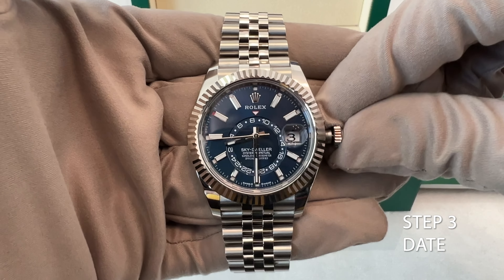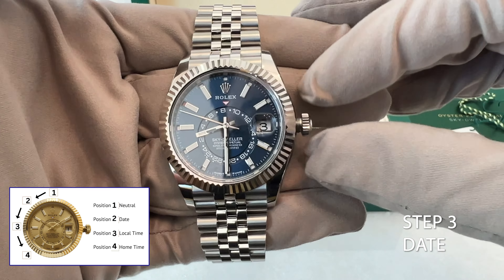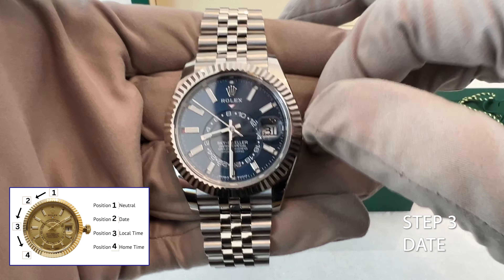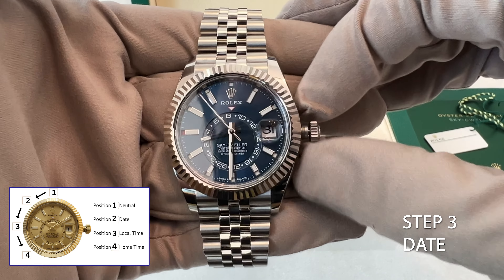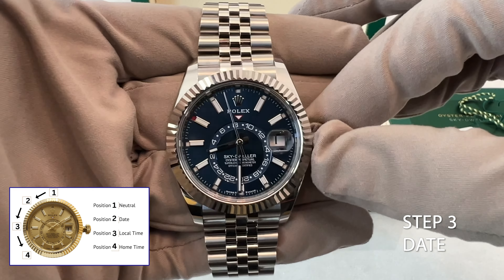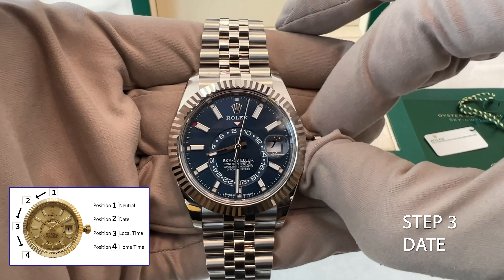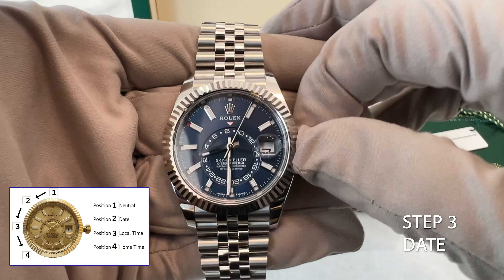Step 3: Second crown position — changing the date and month. Turn the crown to the second position; you'll hear a click indicating you're entering the second position. In this position you can adjust both the date and month. To change the date, move the crown forward or backward until it displays the desired date. To change the month, continue turning the crown until you reach 30 or 31 days. At this point the red marker will indicate the current month.